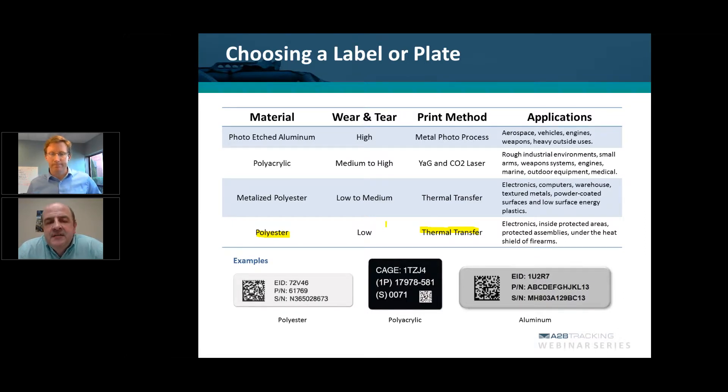Looking at the other materials, you can jump up to metalized polyester — now we're starting to get into a more durable environment. That is also a thermal transfer printing method. Like polyester, I would definitely recommend this for some type of indoor environment; I would not use it outdoors due to the fading issue. However, it does have some additional applications such as low surface energy plastics and powder-coated surfaces.